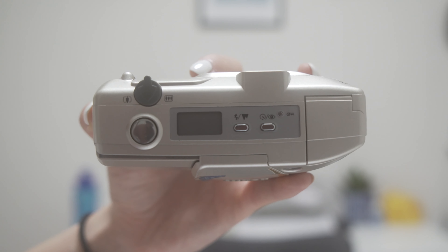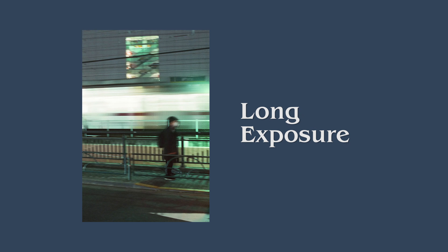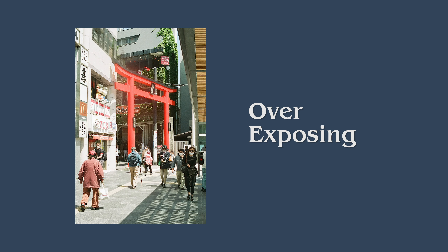The reason I say that is because this has autofocus and doesn't really have any settings other than flash and timer, so the only thing you really have to worry about is how much you zoom in and the framing. That makes every single photo super easy to take and you can just shoot a lot without caring about aperture or shutter speed. In exchange for that, it's really hard to customize your photos — there's no long exposure or overexposing, which other cameras can offer.